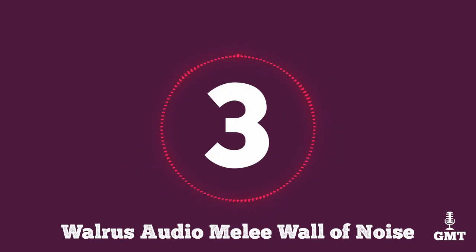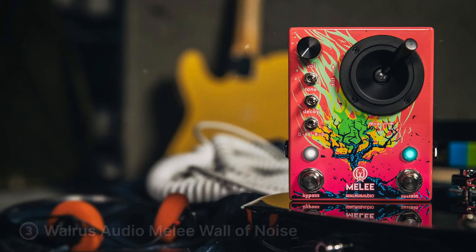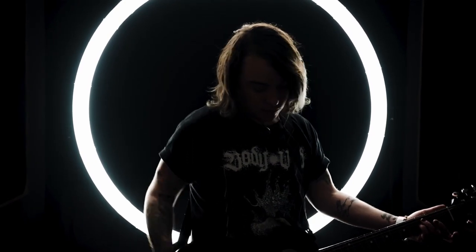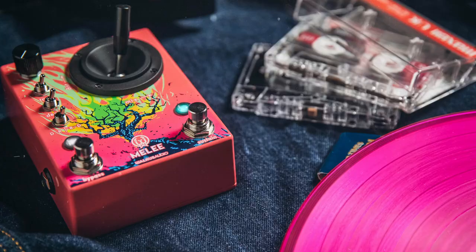The third product on our list is the Walrus Audio Melee Wall of Noise. The Walrus Audio Melee Wall of Noise is a sonic juggernaut, offering an expansive canvas for players seeking a diverse range of high-gain distortion tones. At the heart of the Melee is its three-band EQ, allowing precise shaping of bass, mid-range and treble frequencies — crucial for tailoring the distortion to suit various musical styles and preferences.